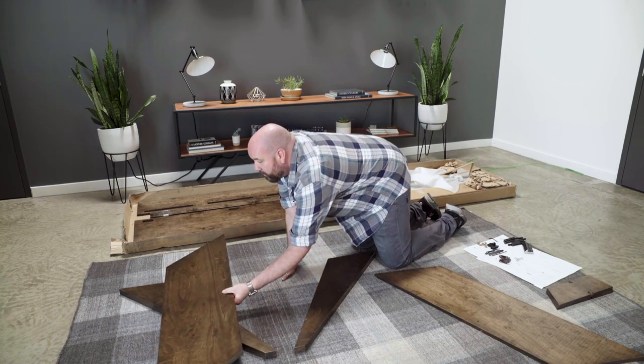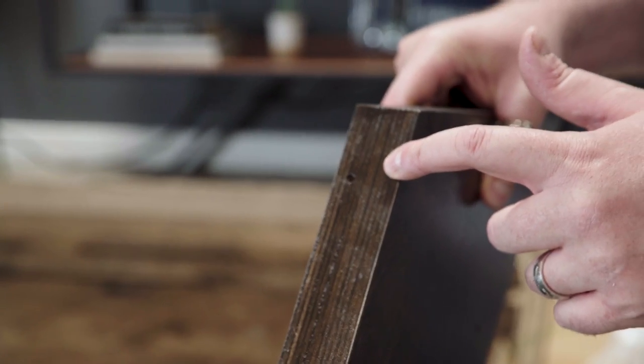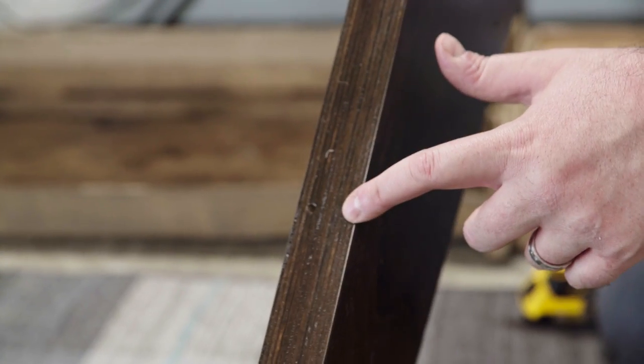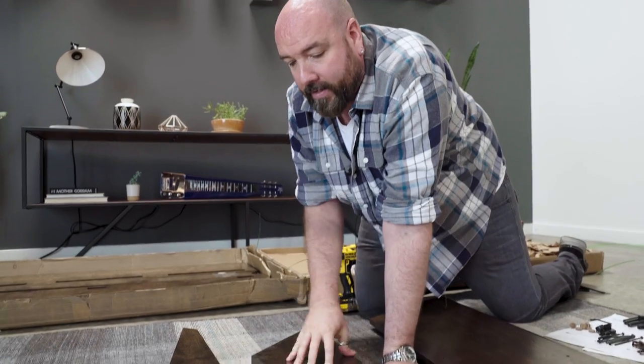The first parts you're going to put together are the front legs on the back legs. When you do this, it's really important that these two holes right here are actually closer to the floor, because when you put the front legs on it,